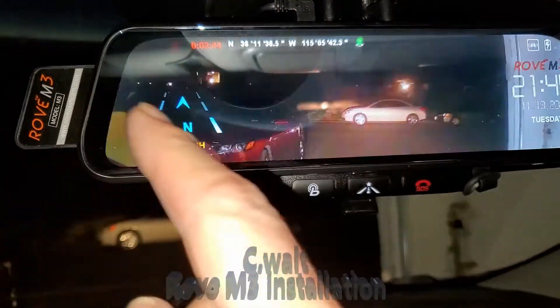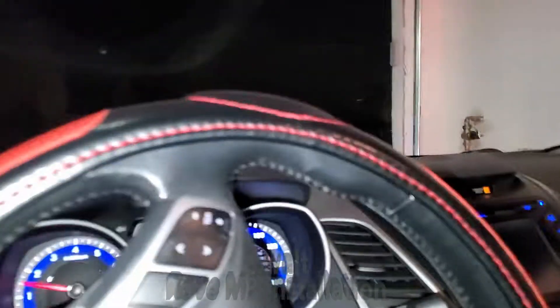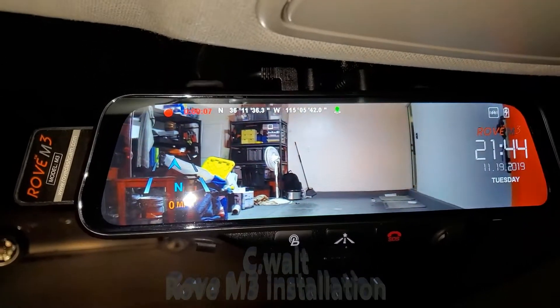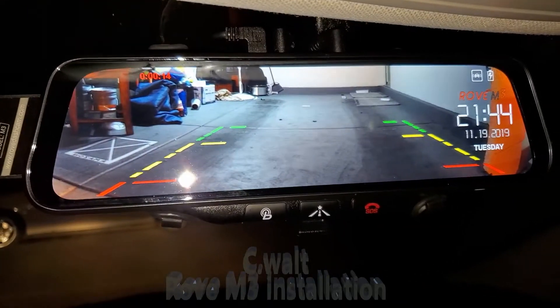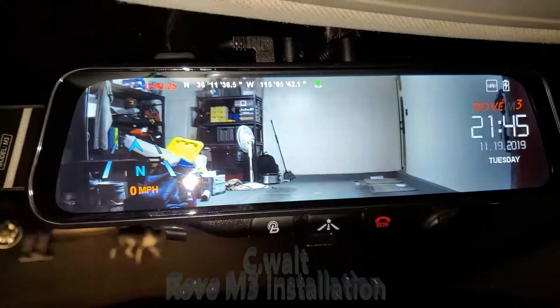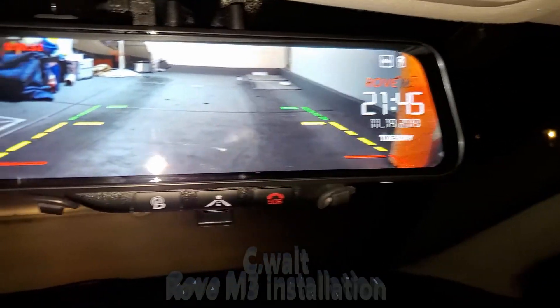What I like about when you switch it to reverse is that it automatically — let me pull forward a little bit so you can see exactly what I'm talking about. Here's the normal rear view camera image. You can see my whole garage. Let me put it in park. Now watch what happens when I put it in reverse — the angle automatically switches downwards so you can see where your car is going to be driving and that you're not going to run over anything. It automatically, digitally, aims itself downwards. That's what's really great. You can see the difference — that's the rear view camera normally, and when I flip it in reverse, the camera goes down automatically. Very, very cool.